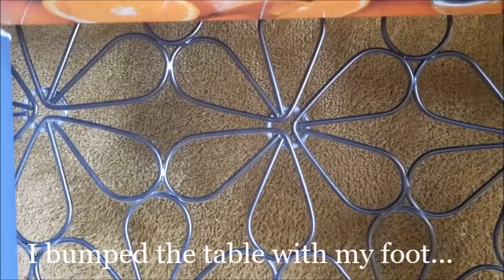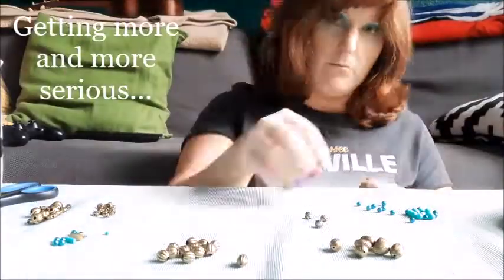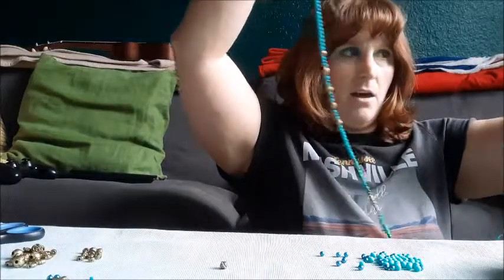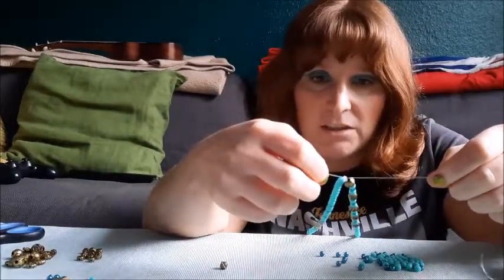I now have six rows of the horizontal ones and the long one. Now I need to figure out where they go. The string is too stiff and it kind of loosens the knot basically immediately. I did like four or five knots on top of each other but it looks tortured — that's not good. I need to figure this out.